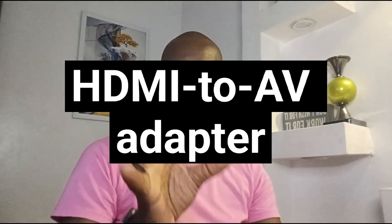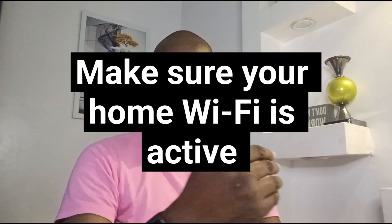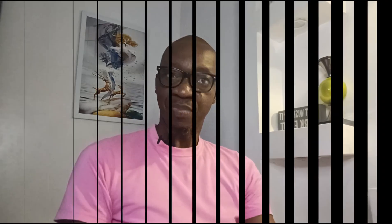You'll need a dongle of some sort to connect them, but usually your TV in this day and age will have an HDMI port — it's usually at the back, so look for it. Then make sure your home internet Wi-Fi is working because, like Google's Chromecast, this requires an internet connection. It requires Wi-Fi to work.